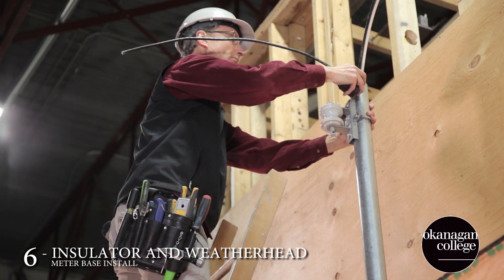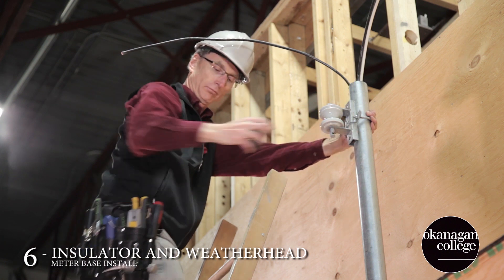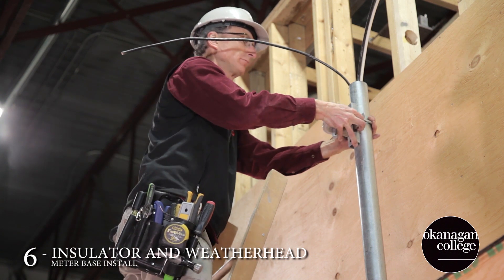The final steps will include the addition of the service insulator and the weather head. Again, referencing all applicable code rules for distance and height.